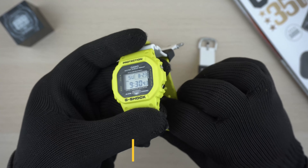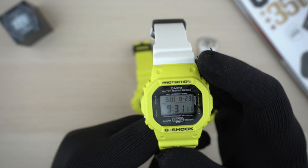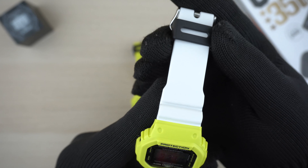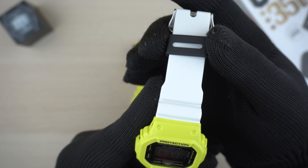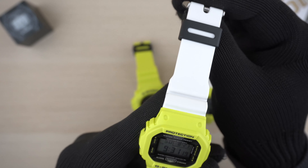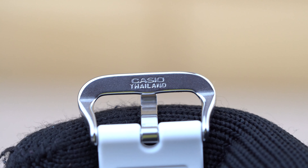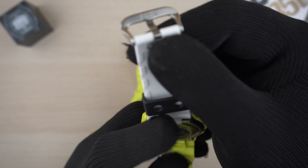The watch also has a lightning picture as part of its EL backlight. If you turn on the backlight, you'll see it has a white color EL backlight with a very lightly printed lightning picture as part of the image. It doesn't really affect time readability — it looks pretty clean, just a silhouette of the lightning bolt on the background of the EL backlight.